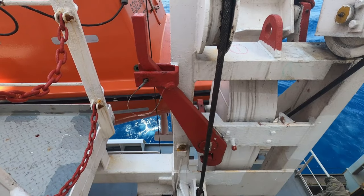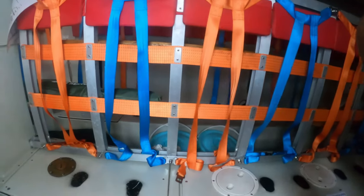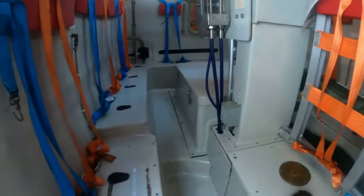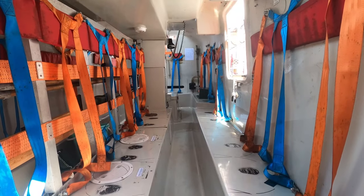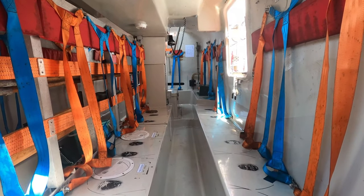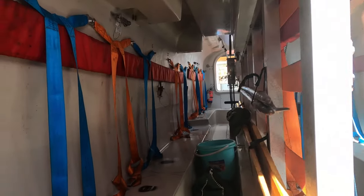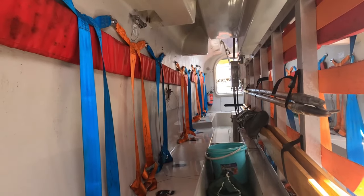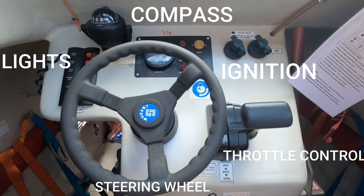There is one harbor pin at the forward and one at the aft. As we enter the lifeboat, we can see the seating arrangement including seat belts for each personnel. The capacity of this lifeboat is 28 persons and it is constructed as per the capacity requirement of the ship. The command center of the lifeboat consists of the steering wheel.